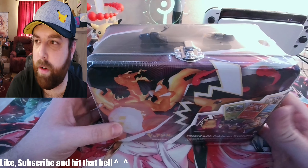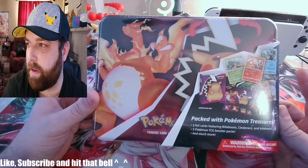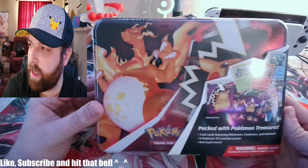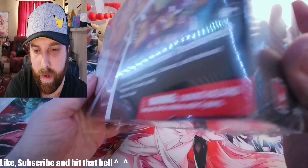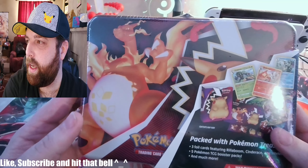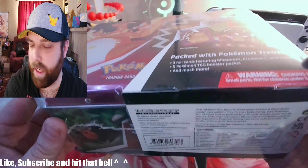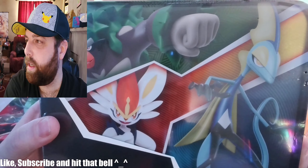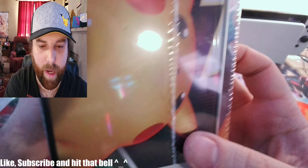All right everyone, coming at you with another quick opening. While I was shopping around today I found one of these on the shelf and I was like, you know what, I've never opened very many of these lunchbox ones. This one's back from Darkness Ablaze — get a good look at this before we open her up. Nice three starters on the back, and a little Dynamax Pikachu here.